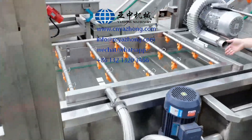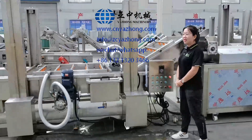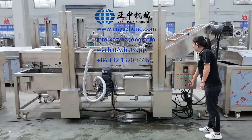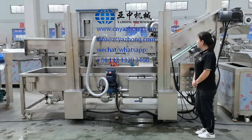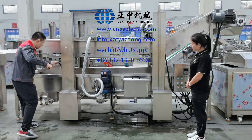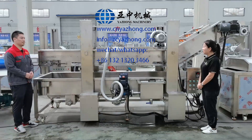Use a high-pressure water gun to flush the inside. If you want to totally clean the inside of the machine, there is an automatic lifting system to help you lift up the belt. Let me show you. Lift it to a proper position, then put this safety bar in place. You can see it is very safe, and now the worker can clean the inside.